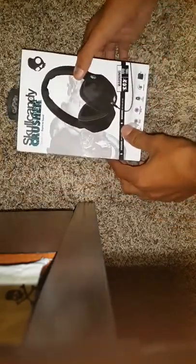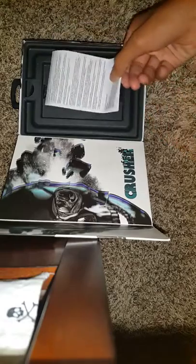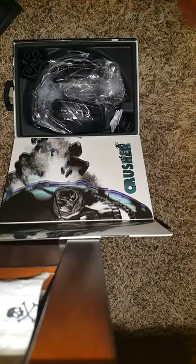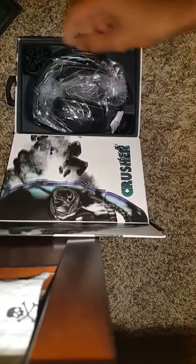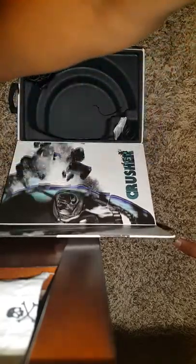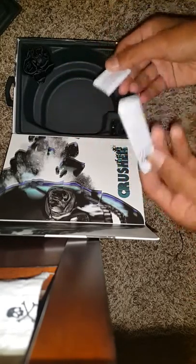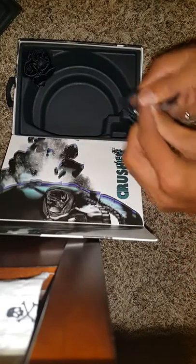When you open it up you'll see this type of box. You have your manuals — nobody really looks at those anymore. You've got your headphones, your wire, battery, manuals, and a mesh bag. I'll just take out the headphones and put those to the side.